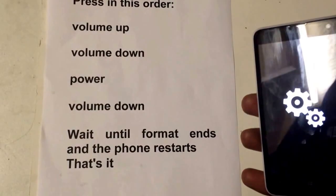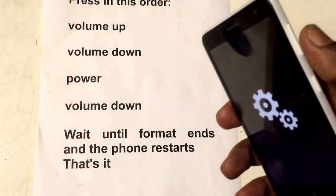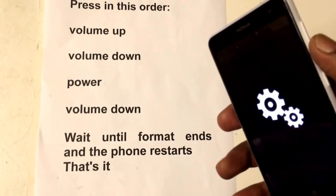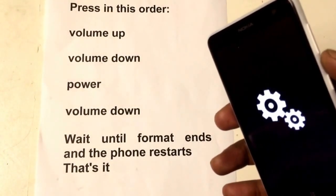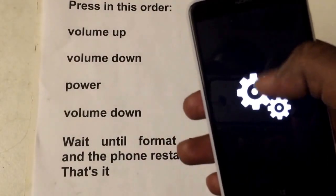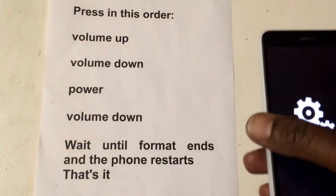The hard reset is completed. I'll repeat again. Make sure your phone is off. Press the volume down and the power button together. When you feel the vibration, let go of the power button. Keep holding the volume down and you'll get the exclamation mark on the screen. Once you get it, then just follow the steps.